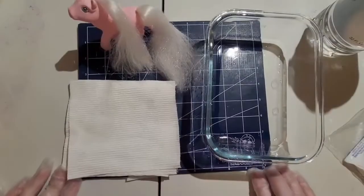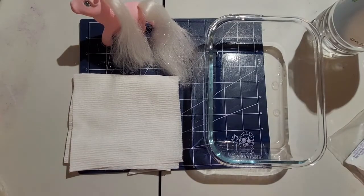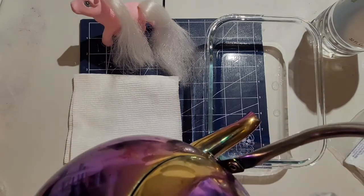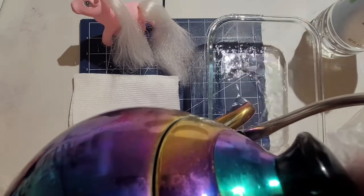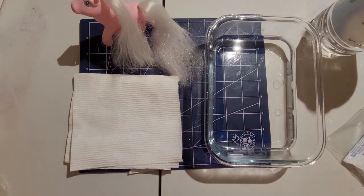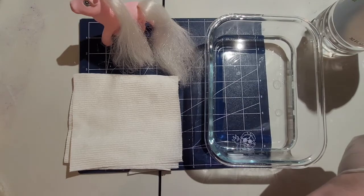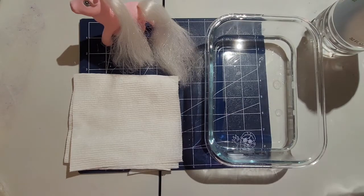After working on that for what felt like way too long, it did come off. But we have to take care of this hair next. The big thing is it's fading pink — it should be pink, but it's not. So we're going to re-dye it, re-pink it as they say. I'm putting some boiling hot water into a small dish — this does not take much dye at all. This is the powdered RIT dye in the shade Petal Pink.